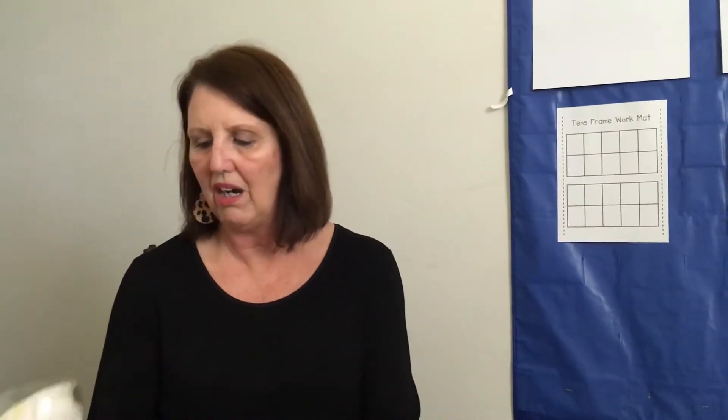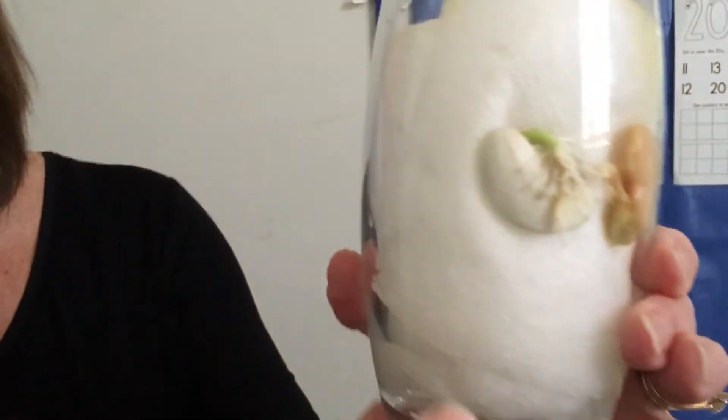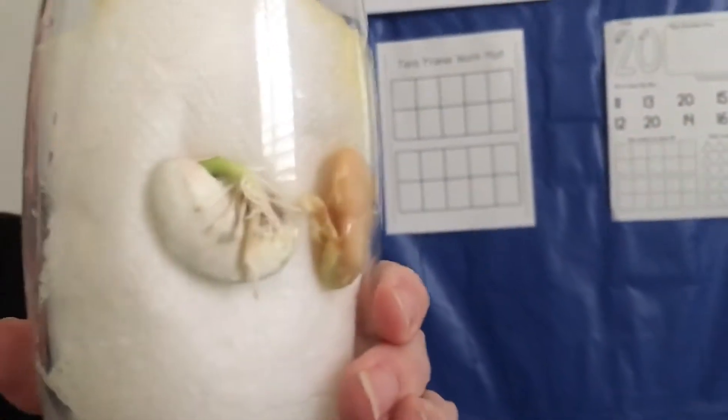Hi Red Room, how are you? I wanted to start off this week's lesson showing you what our seeds look like, because last week we talked about plants. If you recall, I planted some lima beans in between the wet paper towel in the glass, and look at the roots starting to sprout.